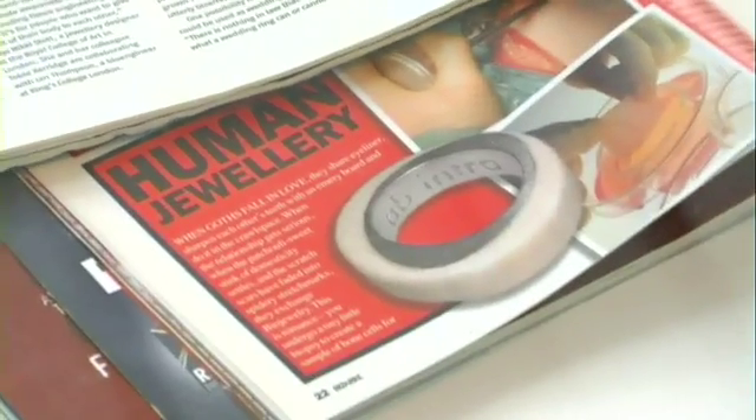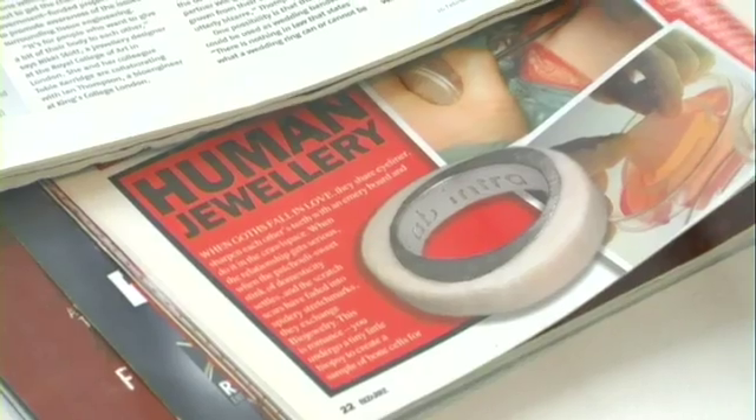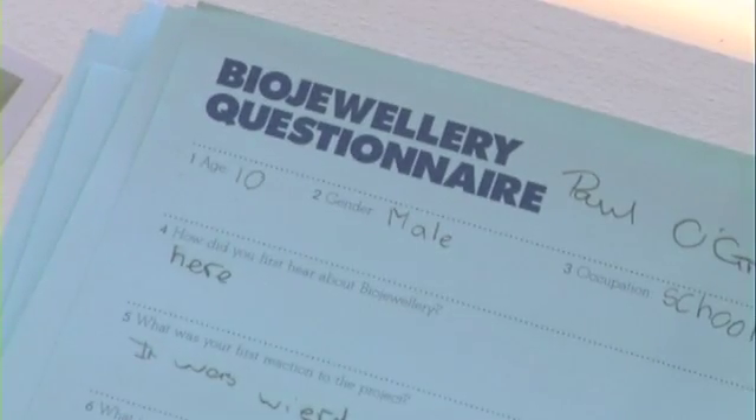We had an article in New Scientist and in another magazine called Bazaar, and this is how everyone found out about the project. We had about 200 couples come forward, and eventually we worked with two couples to make the rings for them at Guy's Hospital in London.